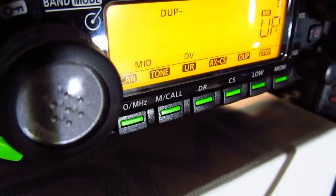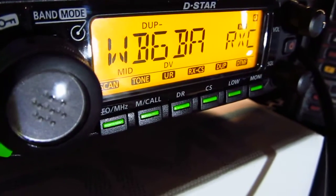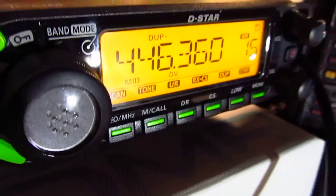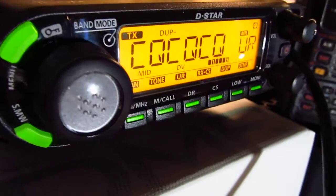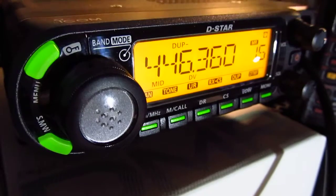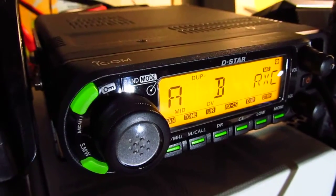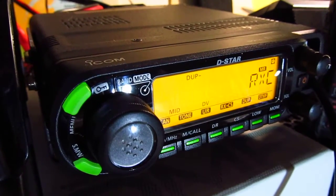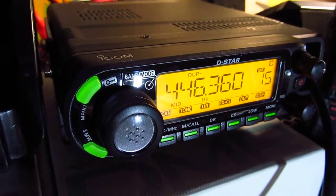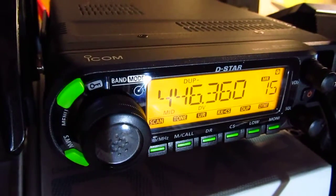N1CY calling. We get a reply from the repeater with the repeater call sign — that's good. N1CY, anyone listening? N1CY. We are getting through the repeater and it looks like it's connected to some kind of gateway, but we are not getting a hold of anyone. Hopefully I'll make another video where we can actually make a contact.